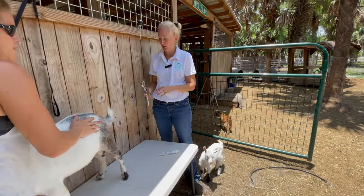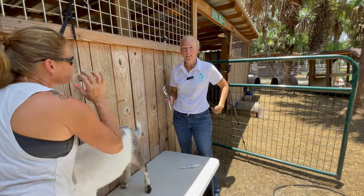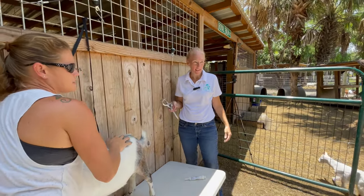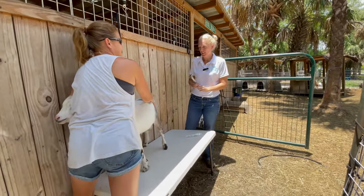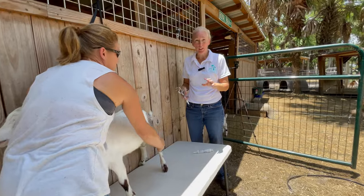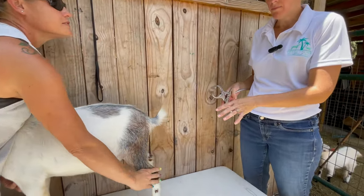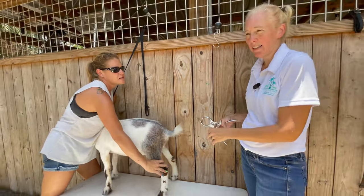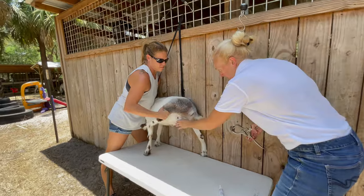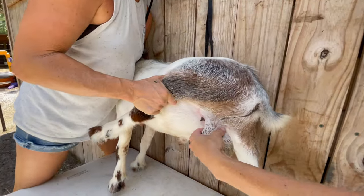We're back — we had a slight break because the goats tried to break into the feed shed, but crisis averted. We've done the left side, which we already showed. Now we're going to do the right side and then he'll be done. You can see our little indent there on the left side.